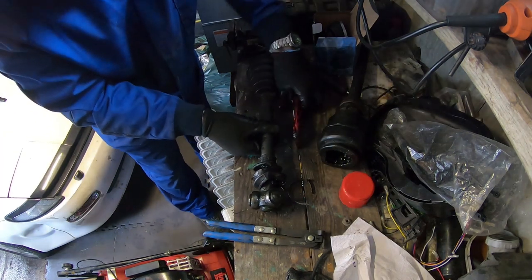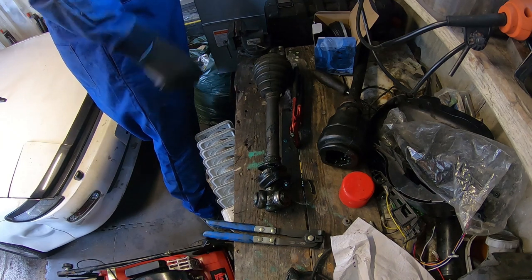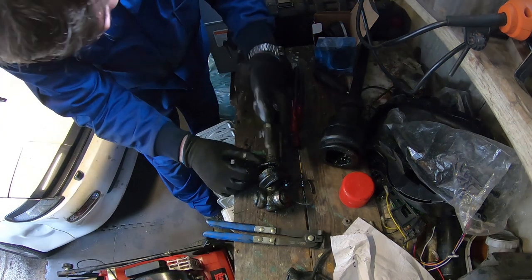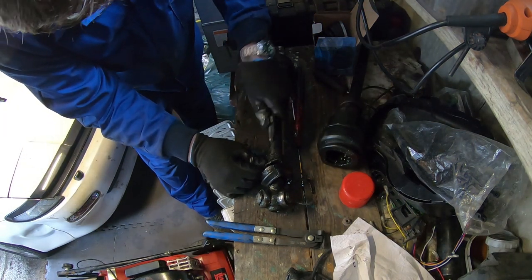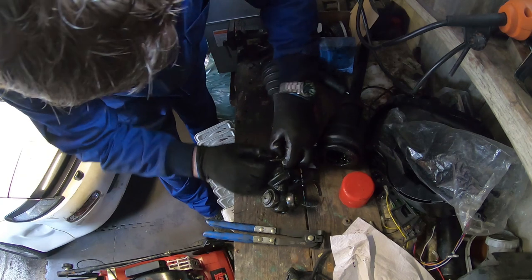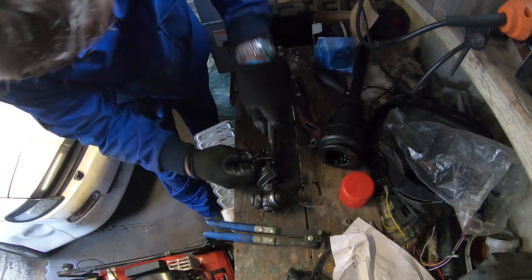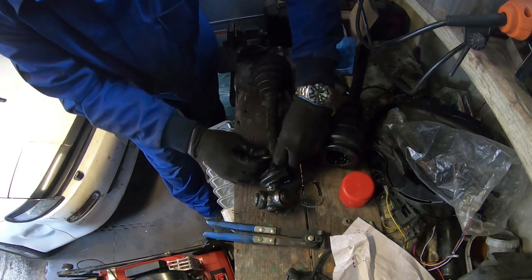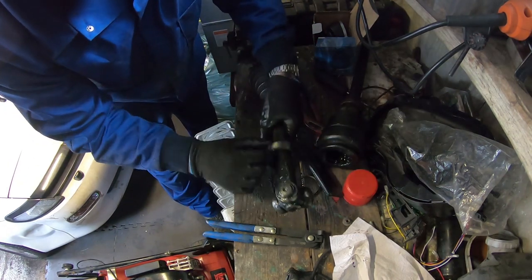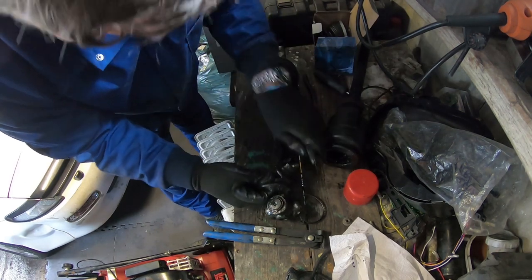These CV boots are supposed to stretch now. To make my life a little bit easier, I'll cut this boot off with the Stanley knife. There's another way to get it off. Lots of remnants right here as well - I'll get those off.